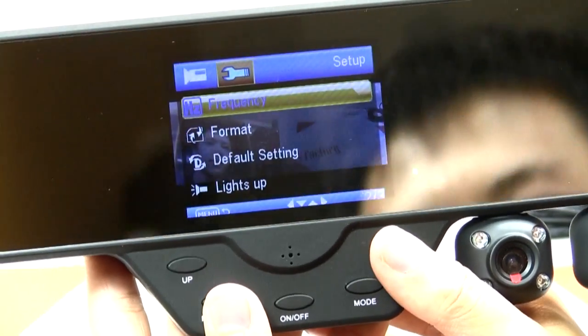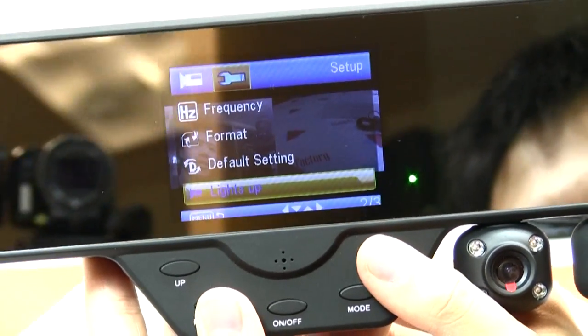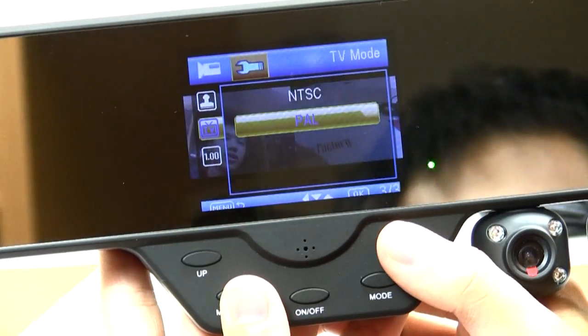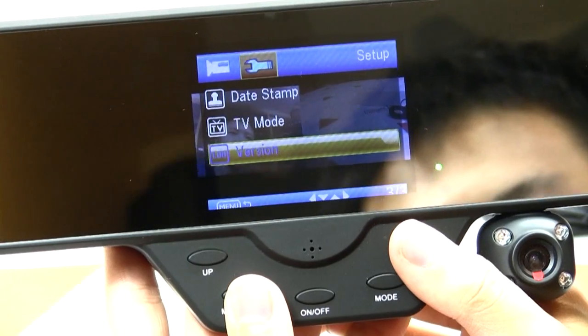So these are just a few of the things you can do here, but if you're unhappy with your settings, you can always restore the original settings, so that's good. Finally, there's a TV mode that allows you to switch from NTC, North American standards, to PAL, which is the European standard.